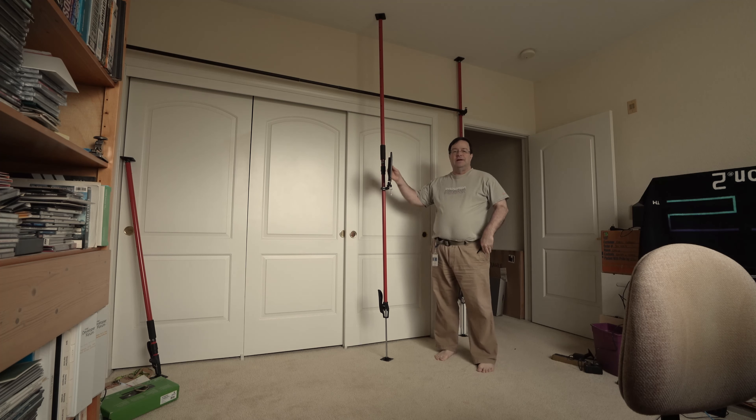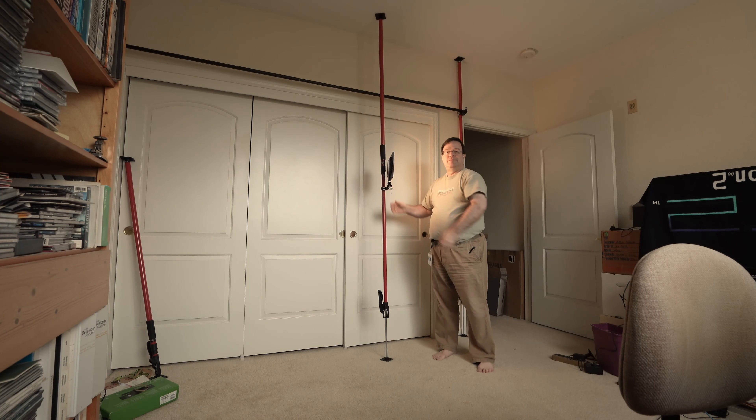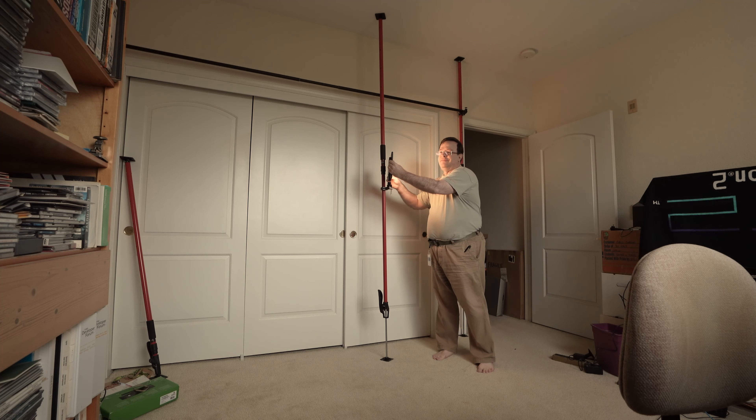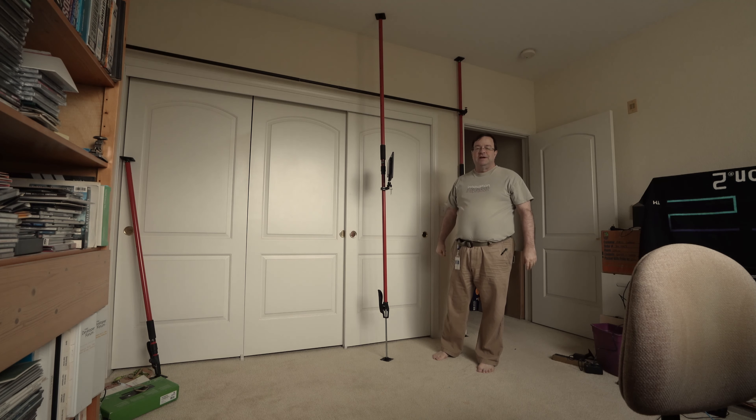This is handy if you want to get a little extra light on the subject like this — probably a little too much right now. These also work very well for holding up things like Vive tracker boxes or anything else that will fit on a quarter-to-one-inch thread.